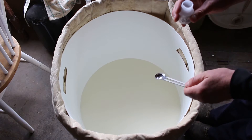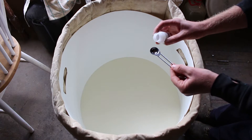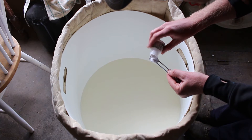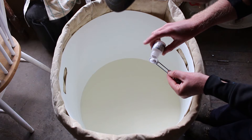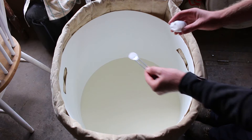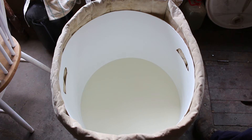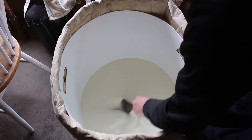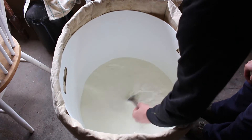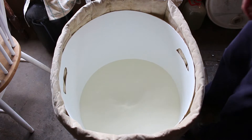We've just added our bacterial culture, the mesophilic starter, and now we're going to add the lipase. This takes about an eighth of a teaspoon for every two gallons, so we want a little bit more than half a teaspoon. We'll mix that in — you can also add it to a small amount of water, but it works just fine this way. Then we will wait 45 minutes.